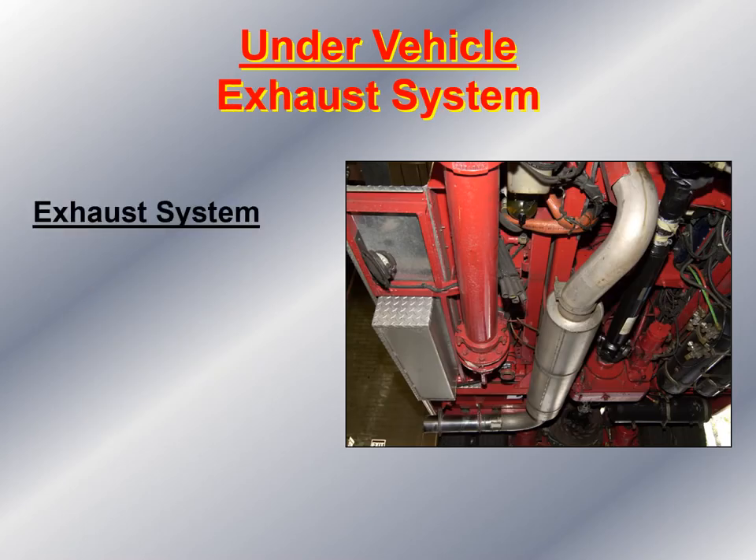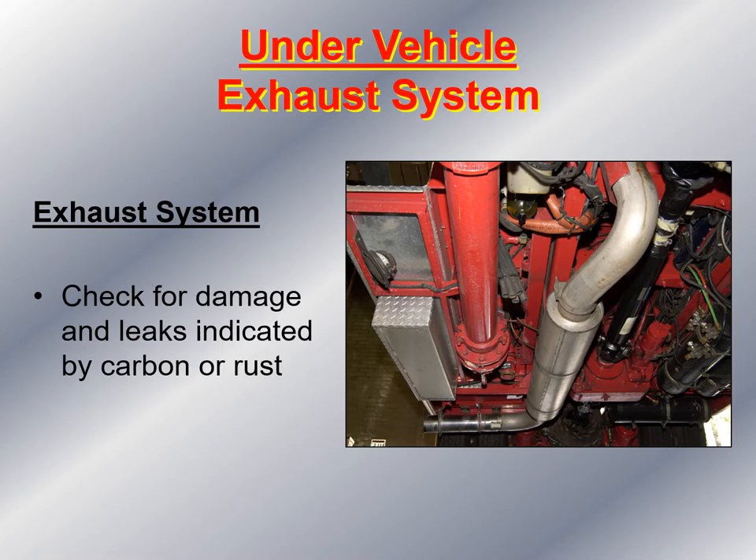Then I look at the exhaust system, starting at the engine and going all the way back to the tailpipe, checking for damage and leaks as indicated by carbon or rust. A pinhole leak would be easy to find because you'd see soot striations coming from where the leak is. Anytime you discover an exhaust leak on fire apparatus, it needs to be taken out of service because carbon monoxide and other poisonous gases can get up into the crew area. You also want to make sure the exhaust pipe is securely mounted and fastened to the frame.